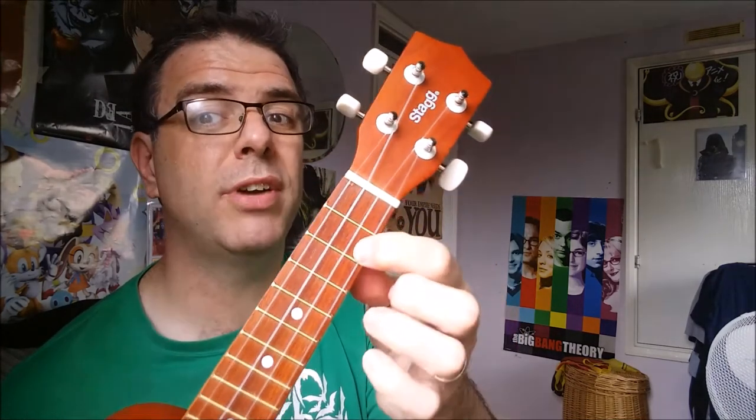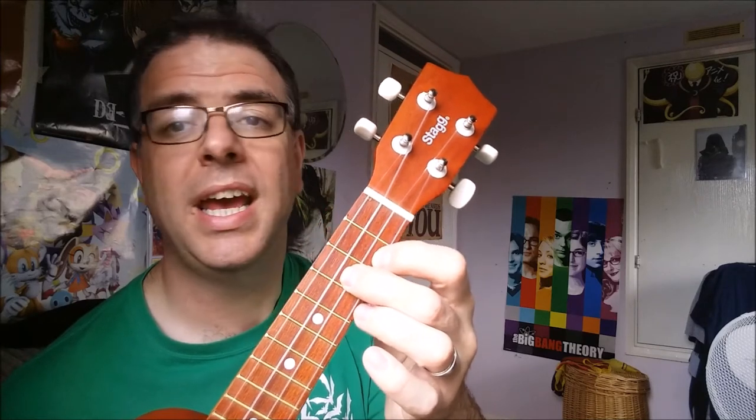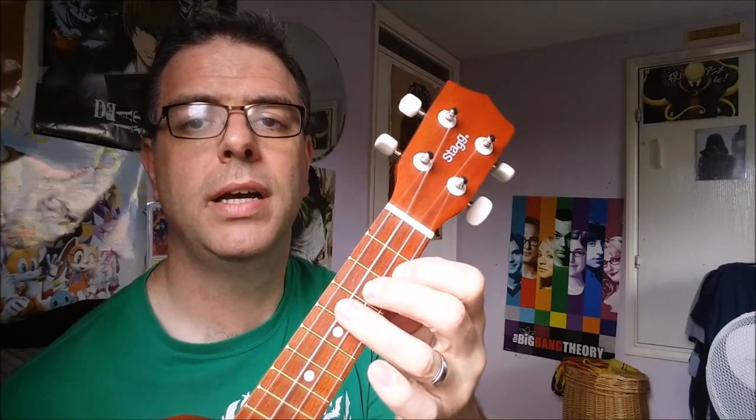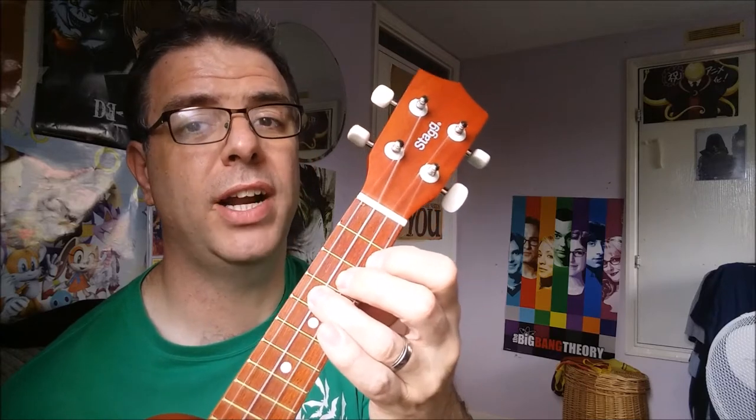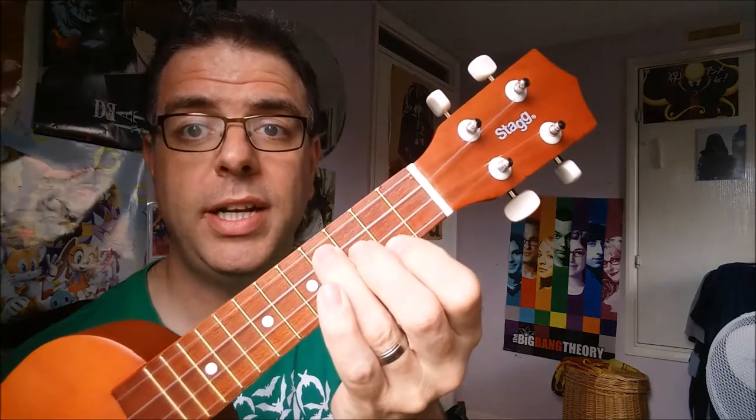And finally the E minor. There are two ways of doing it. The first way: pointy finger on the second fret of the A string at the bottom, middle finger behind the third fret of the E string which is second from bottom, and ring finger behind the fourth fret of the C string which is second from top. There is another way — just remove your middle finger — it sounds ever so slightly different, but both are okay depending on your hands.